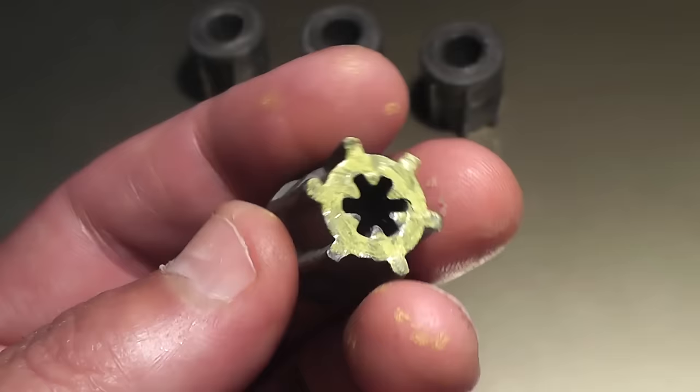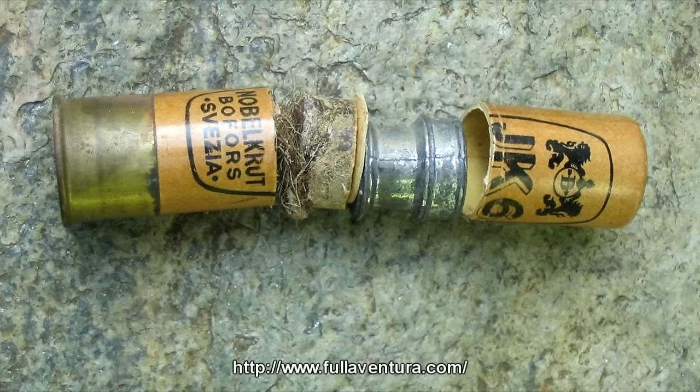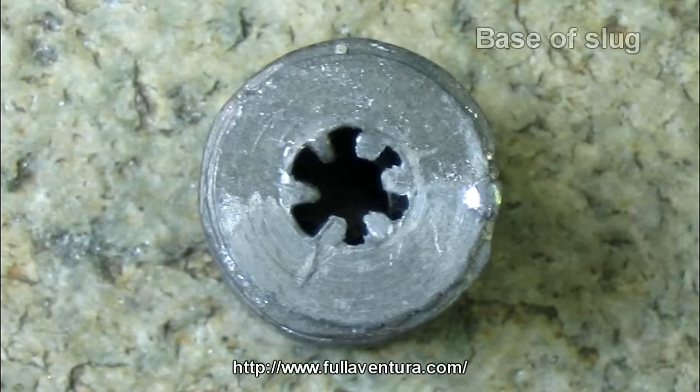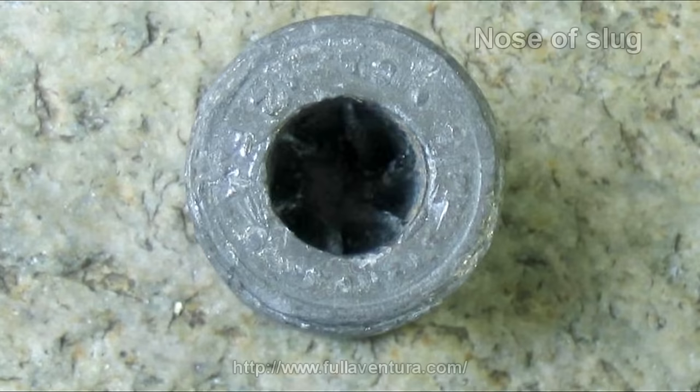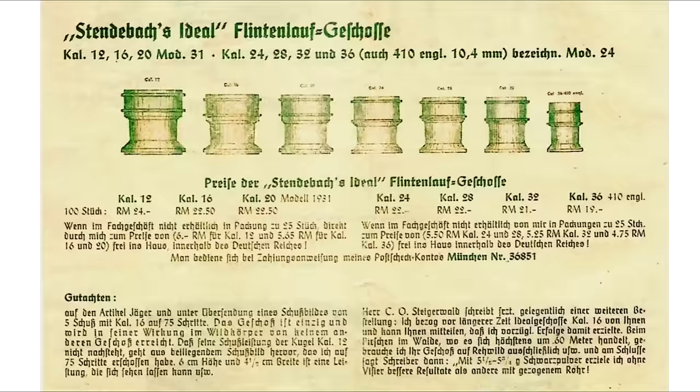However, we have a problem because I found this. This is a German design with the same internal veins in it, same hole going through it. As you can see, this is a very old slug — it doesn't have the external veins, but the other features are very much the same as the Mayer Bullet. If the dates in this catalog by Stendebock are any indicator, these things predate the Mayer slugs by about 60 years.